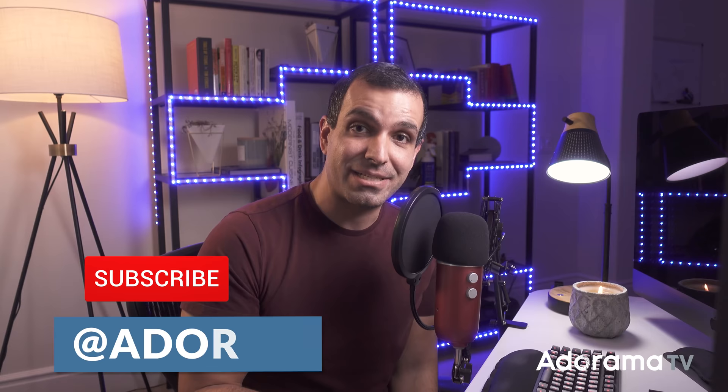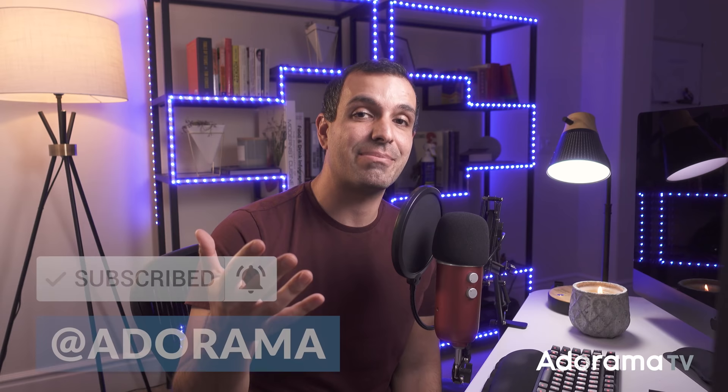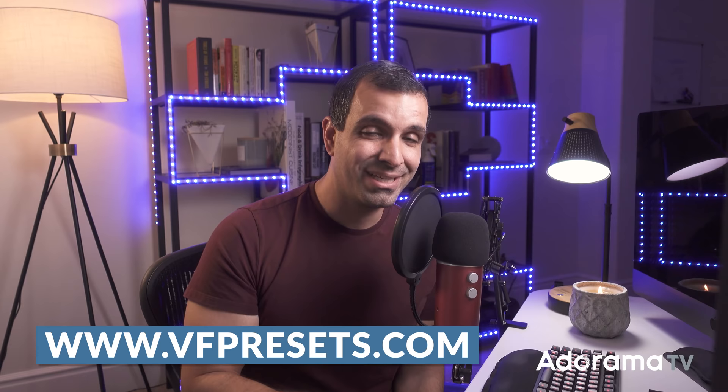Hope you all enjoyed. If you did, I'd love for you to subscribe to the AdoramaTV channel — we have new videos going up all the time from amazing creators, so if you want to be notified, turn on notifications. Let me know what you think about the overall technique and the brushes. If you're interested in Visual Flow presets, check them out at vfpresets.com. You can DM me and follow me at pyjirs on Instagram, as well as at bornoncreative on TikTok.